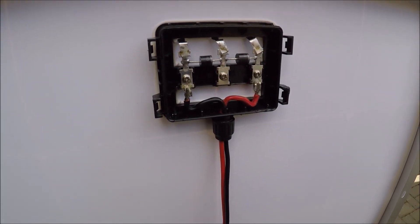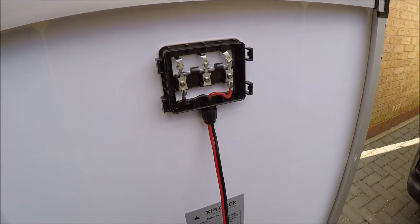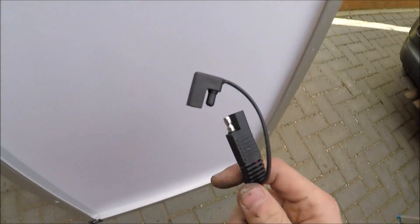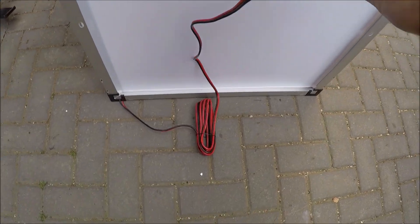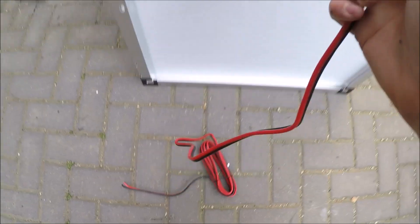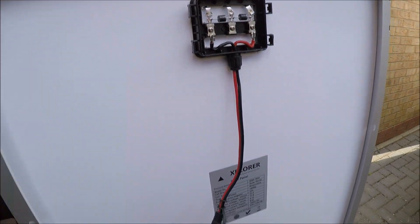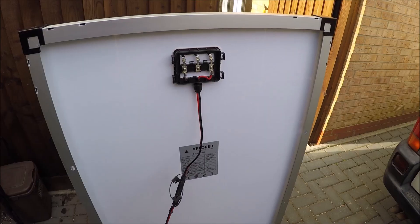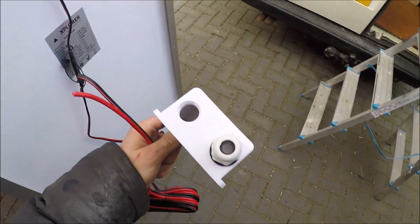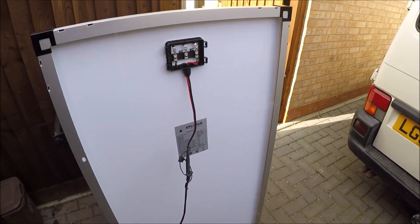Now you can see a bit clearer what I was talking about earlier. I've got this wire connected to the solar panel — before it had crocodile clips on it. I can plug this into here, and then all this wire goes into the van and runs to my solar charge controller. That is a much nicer way of having the wires set up. The wire will poke through the gland and go into the van — that's how the kit should have come.